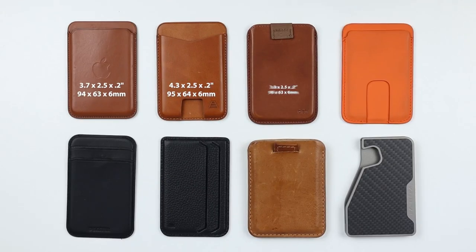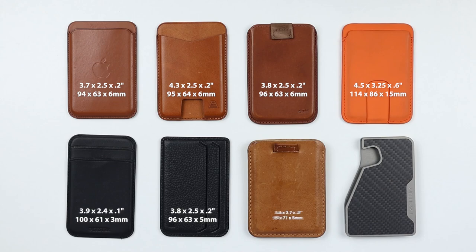Looking at the measurements — all the wallets are very close in size because they're all built around cards and need to fit on the iPhone 12 or better. Where they differ is in thickness. The Geometric Goods notably doesn't work on the iPhone 12 mini.